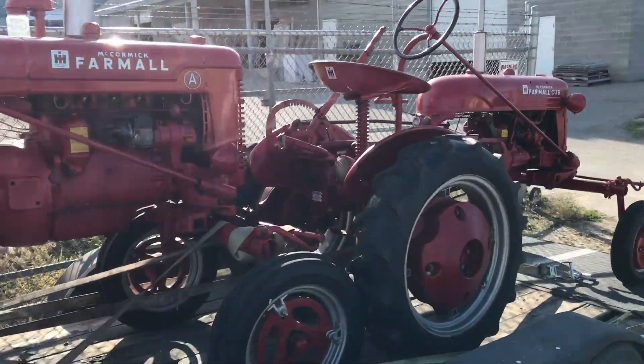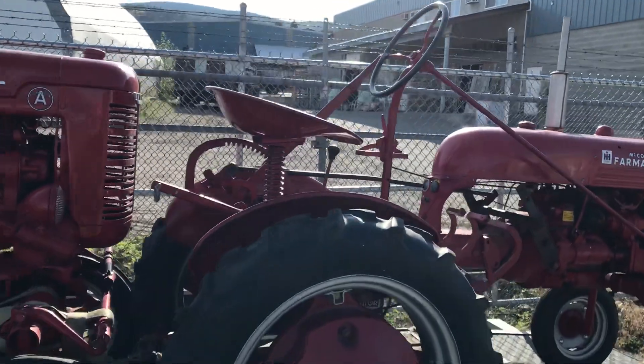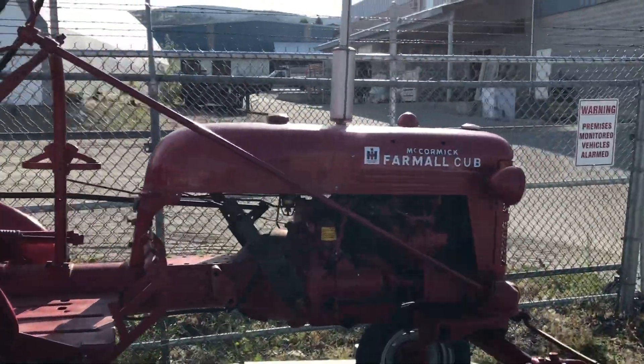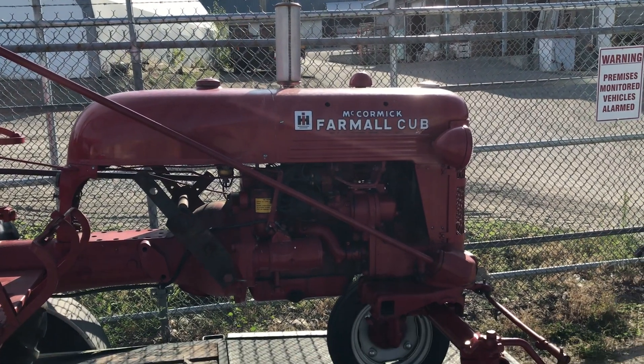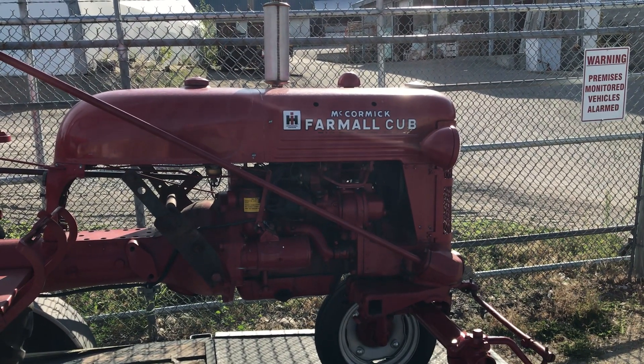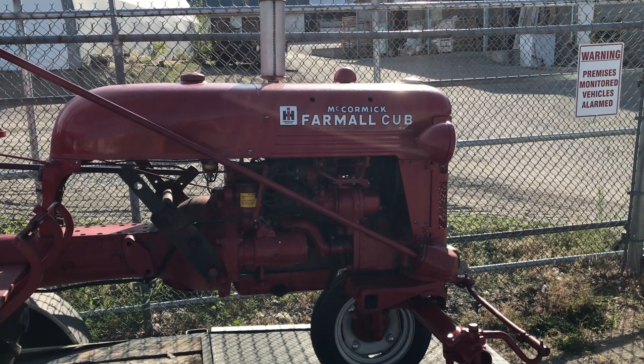Some cool little tractors here, just thought I'd take a quick video of them for our good friend Farmall Fanatic. So that's a McCormick Farmall Cub.